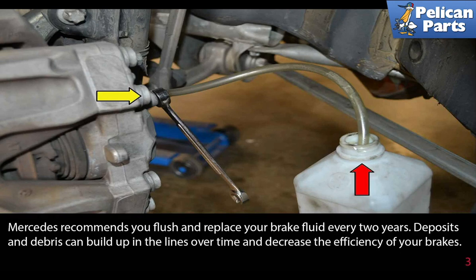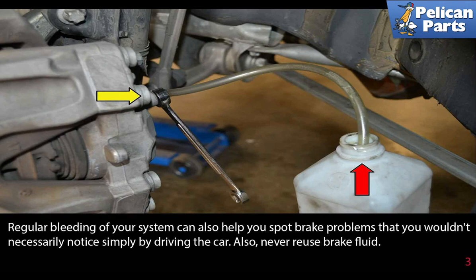Mercedes recommends that you flush and replace your brake fluid every two years. Deposits and debris can build up in the lines over time and decrease the efficiency of your brakes. Regular bleeding of your system can also help you spot brake problems that you wouldn't necessarily notice simply by driving the car.